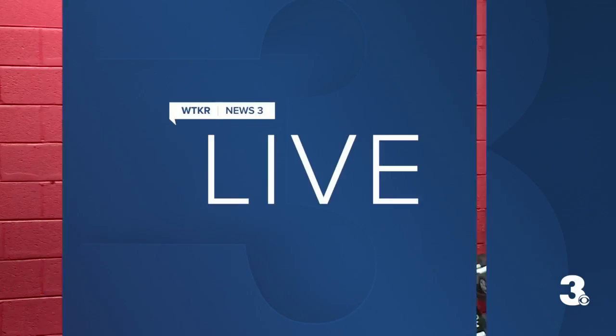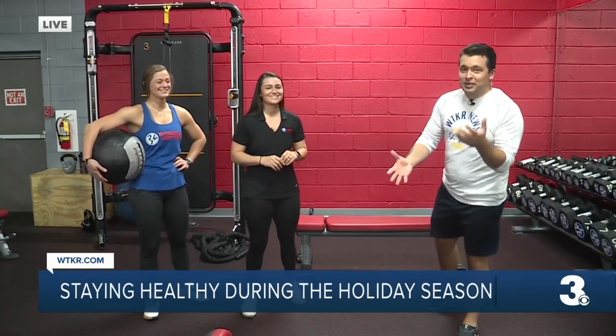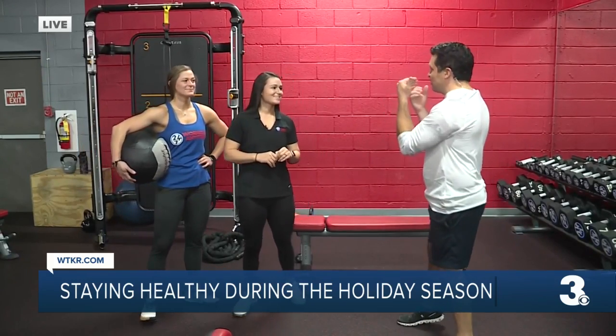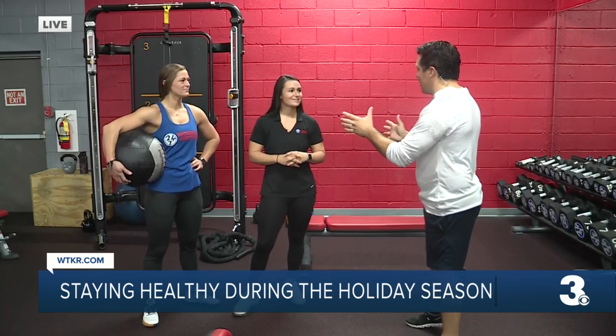I know you're a beast in the gym, Anthony, so this is going to be easy for you. I am not a beast in the gym — we're figuring that out because we've been doing some of these workouts off camera and I'm learning some things this morning for sure. I've already had like two or three pieces of candy left over from Halloween, so anything helps, right? We're here at Workout Anytime on Virginia Beach Boulevard in Virginia Beach. We've got the owners here, Haley and Alexis, and Haley, you're going to take us through some workouts this morning.